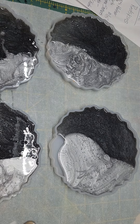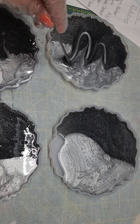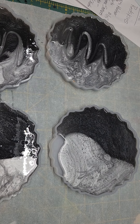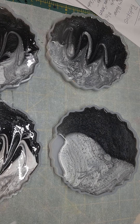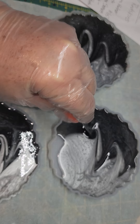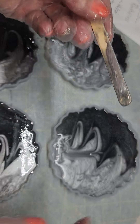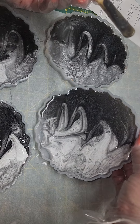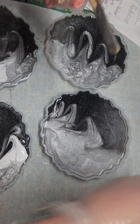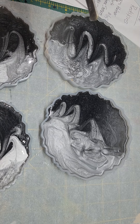I usually take my popsicle stick and kind of mix them together a little bit to give it a little bit of design. I let them sit for a minute and then I'll use my torch because you'll have little air bubbles in your resin. You can pick up your mold and kind of move your epoxy around if you want, so all your corners are filled.